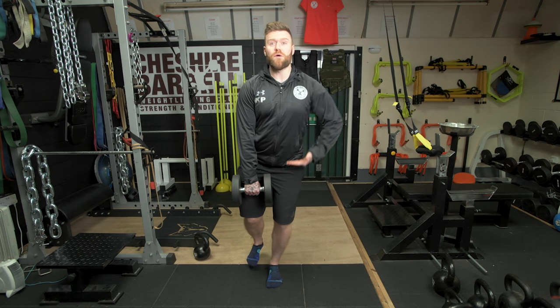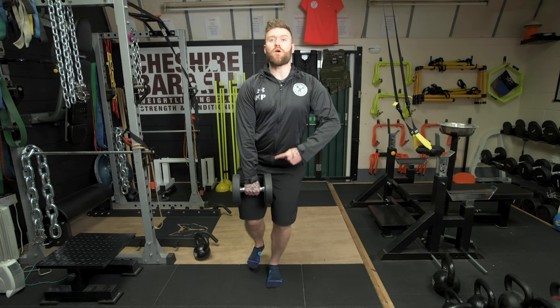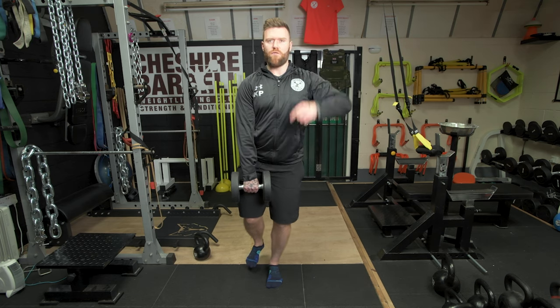From here, you're going to explosively extend through predominantly the ankles and hips, and that will send the kettlebell up close past your body and overhead.